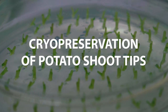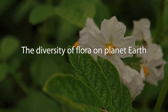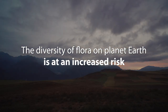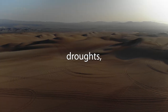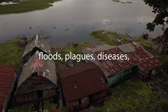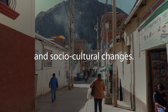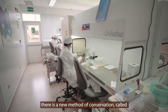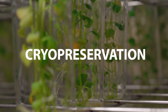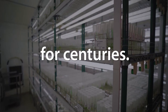Cryopreservation of potato shoot tips. The diversity of flora on planet Earth is at an increased risk of being lost forever due to climate change, droughts, floods, plagues, diseases, environmental contamination, and sociocultural changes. However, there is a new method of conservation called cryopreservation which allows the conservation of plant diversity under controlled conditions for centuries.